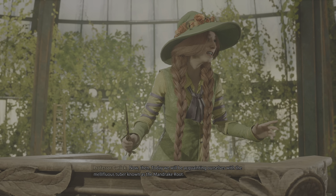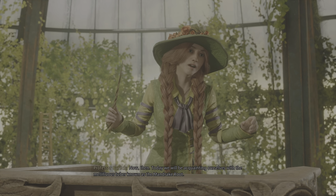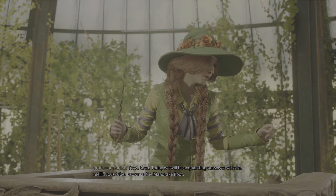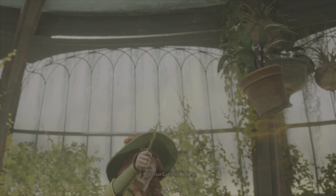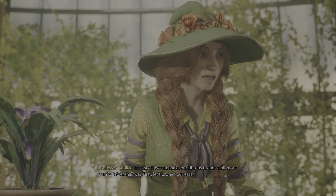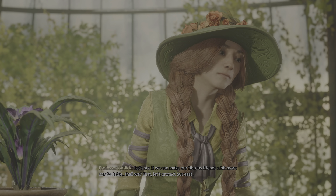Now then, today we will be acquainting ourselves with the mellifluous tuber known as the mandrake root. Accio. Let's see if we can't make our fibrous friends a bit more comfortable, shall we?